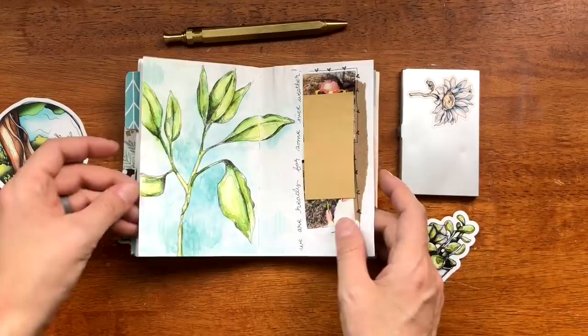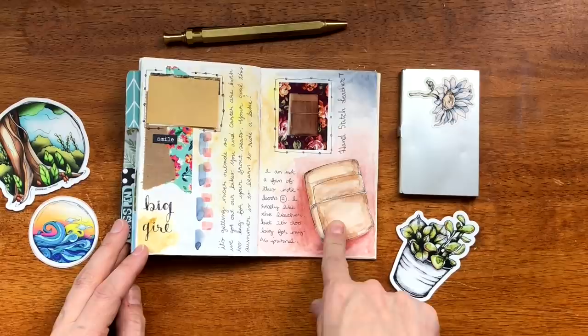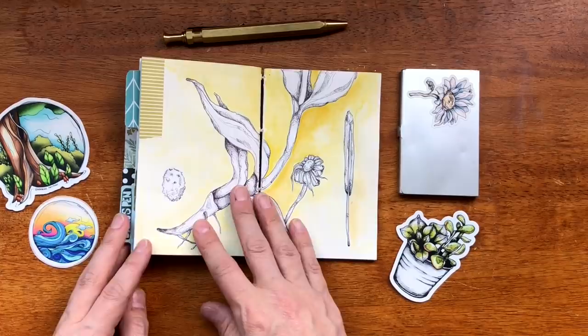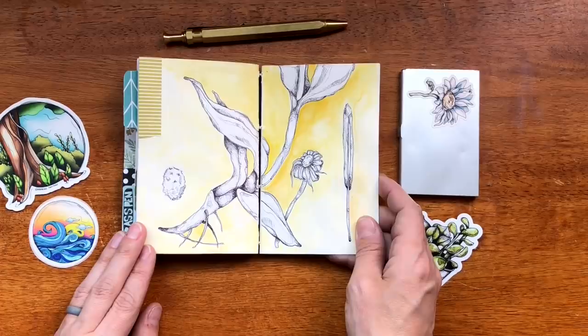Some more plopping — I drew the hand-stitched leather teen notebook that I ended up reselling, and then there's a process video for this that I can also list in the description box. I went back to just doing the background. I really like the black and white aspect of the botanical.